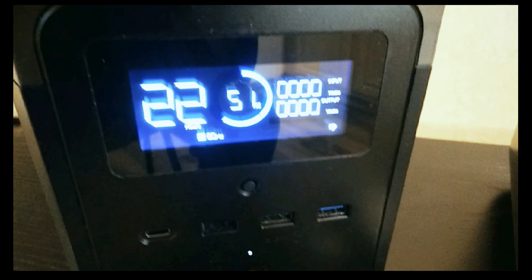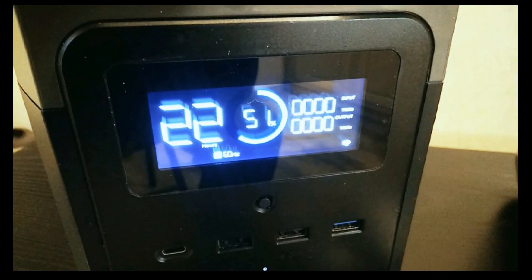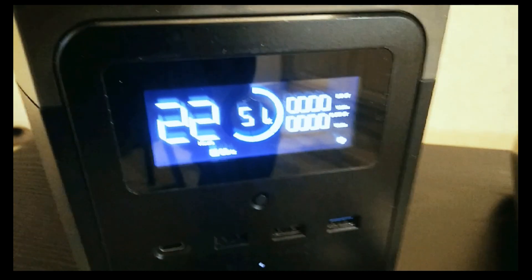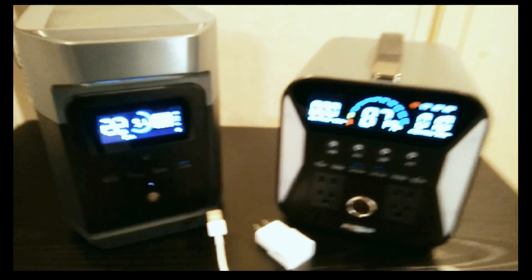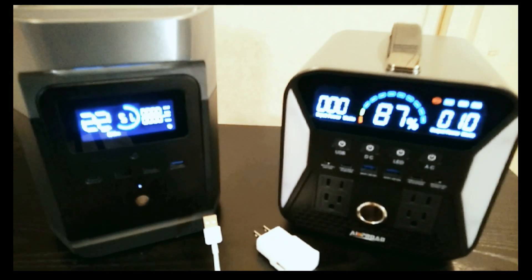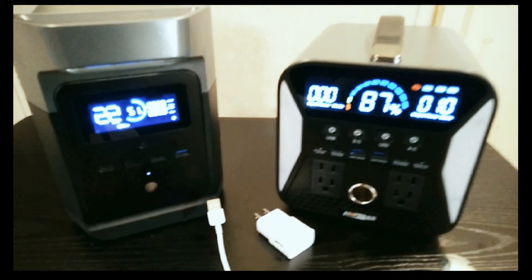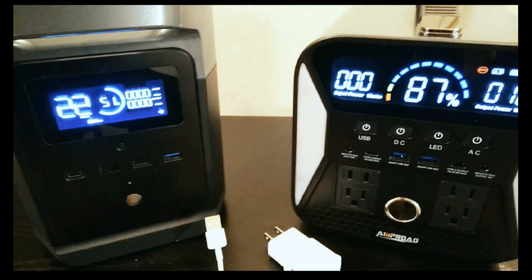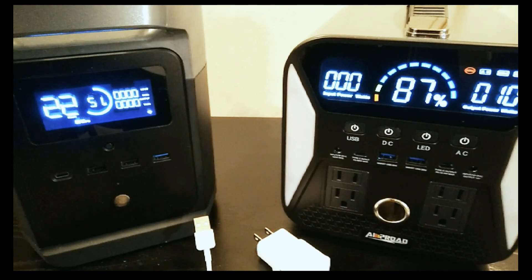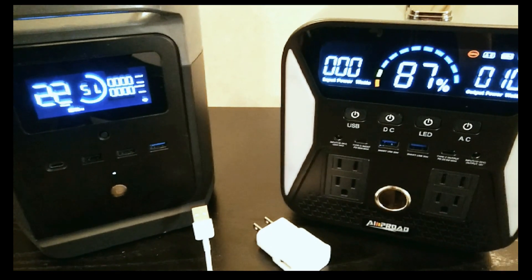Just something to be aware of. At least with EcoFlow units you do have some indication with the time remaining. There are some units out there that don't even have that time remaining display, and they also don't tell you the inverter is using any power. That's where a lot of the mistakes come from. As a result, people drain the battery faster and start complaining the battery doesn't last — and this could easily be the reason why.